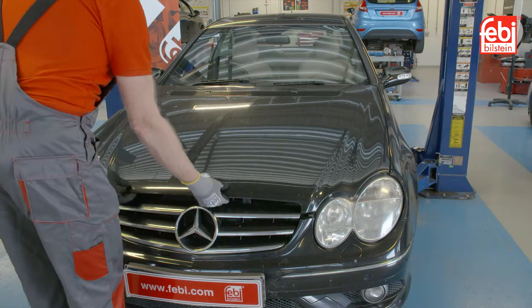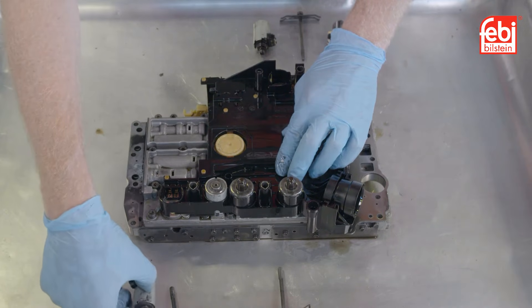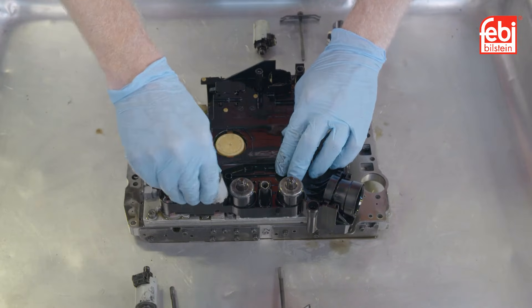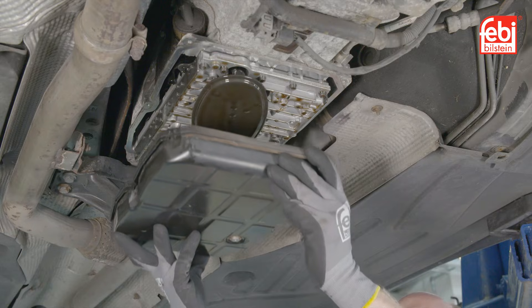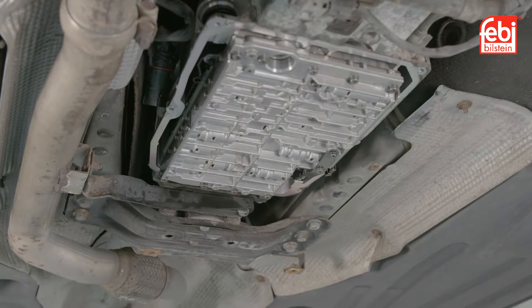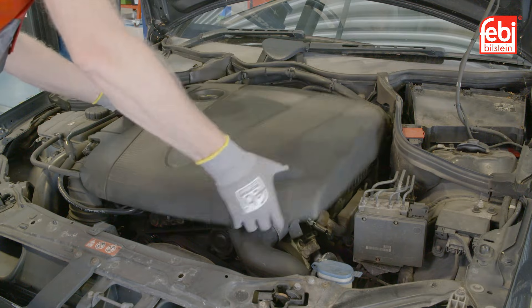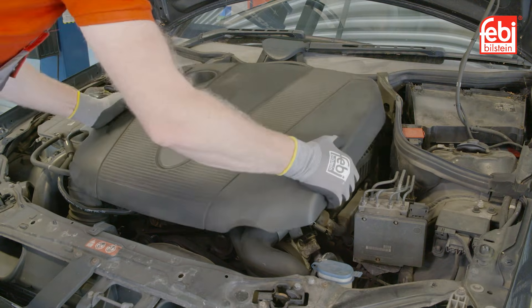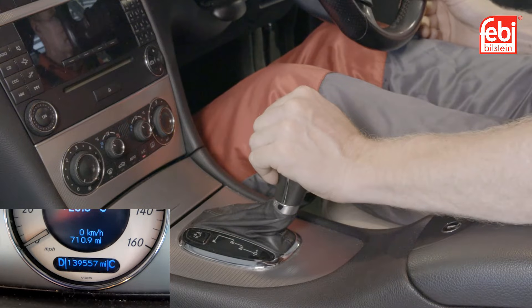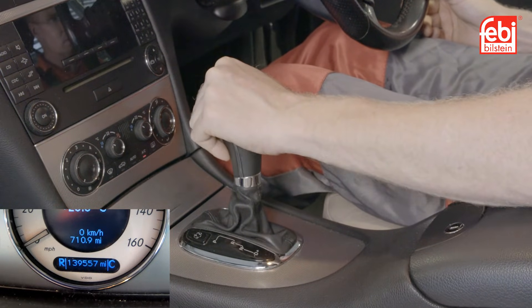The hydraulic and electronic control of this transmission is achieved by the six solenoids connected to the conductor plate, which is attached to the valve body inside the transmission. The conductor plate also carries out the electrical sensing and control for the internals of the transmission, providing input shaft speed, indication of the park and neutral positions to inhibit the starting of the vehicle with the gear engaged, and the sensors for the oil temperature and level.